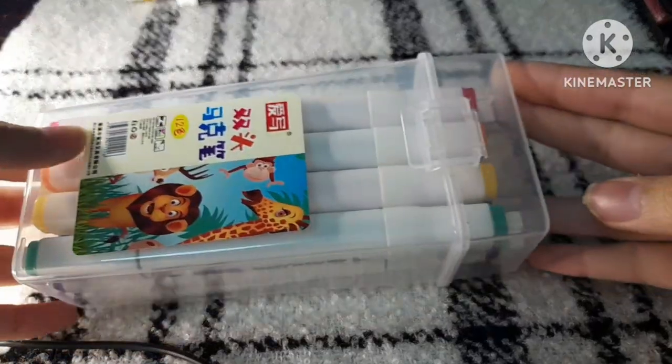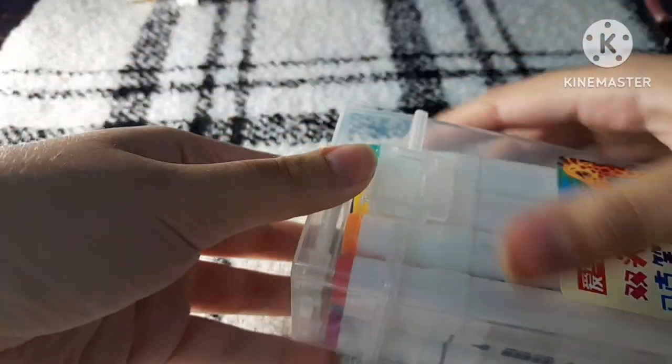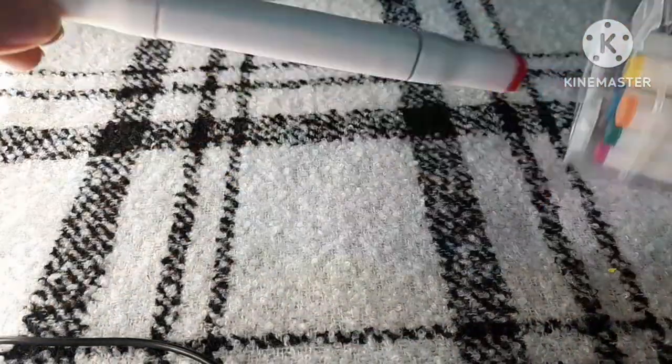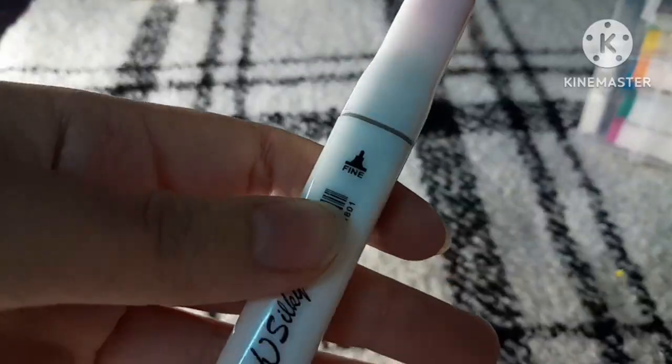Last but not least, I got these alcohol markers and there are 12 markers in this set. They are very vibrant and they're double-sided — we have the broad side and the fine side.